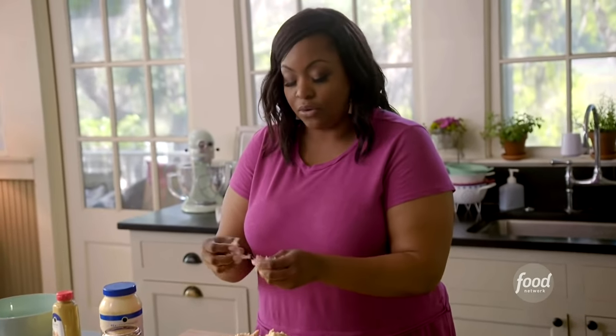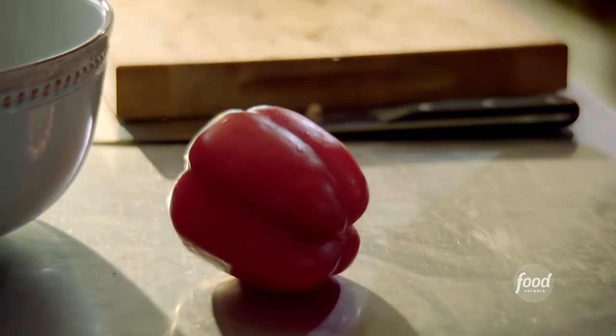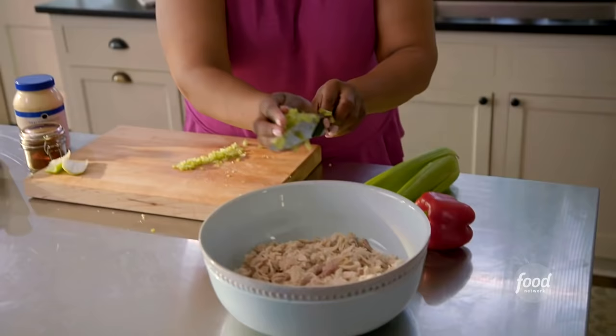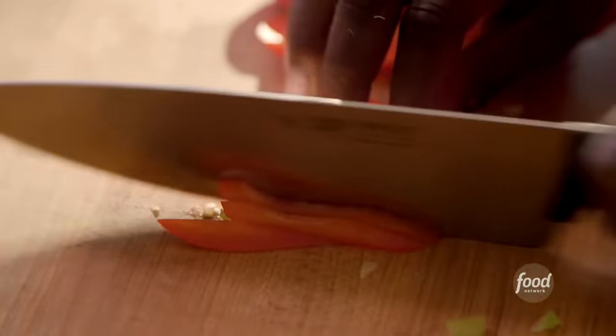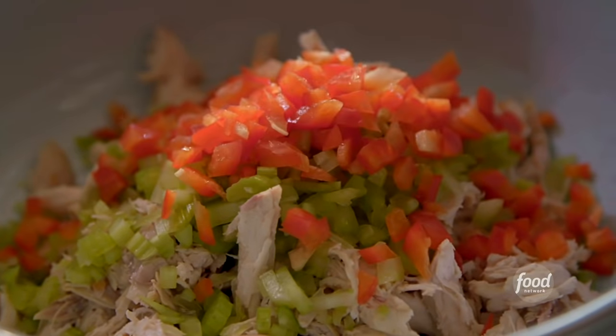Or if you want it a little smaller, you can chop it up. Got a celery stalk — I'm going to use a few sticks and give this a rough chop. One red bell pepper: I want it to have a little sweeter flavor, and red pepper is just prettier — gives it that pop of color.